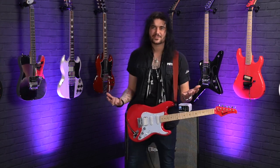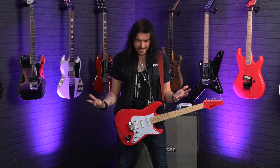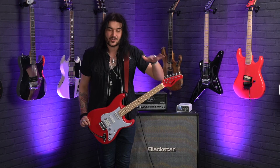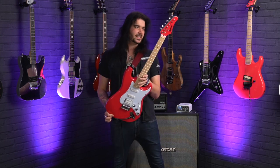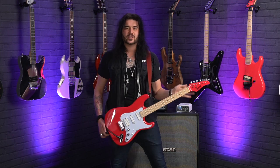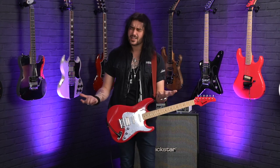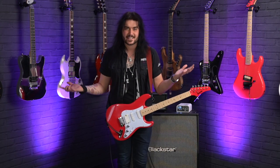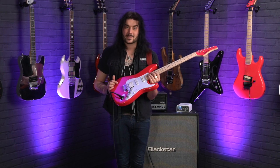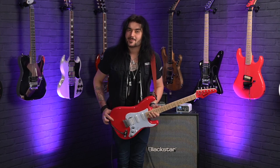This guitar is utterly fantastic, and once again to reiterate, I wish I could go back in time and play one of these when I was starting out. Not only because it says Kramer on the headstock and all of my idols play Kramer, but it just feels like the real deal and it's not a lot of money at all. Again, perfect for beginners out there and perfect for the guys and gals that just want a cool guitar they can modify — or even if you don't want to modify it, it sounds fantastic out of the box. Kramer have knocked it out of the park with the new Focus and I'm so pleased they're back to where they should be, at the top of their game.